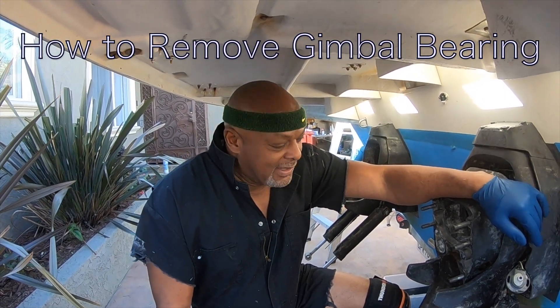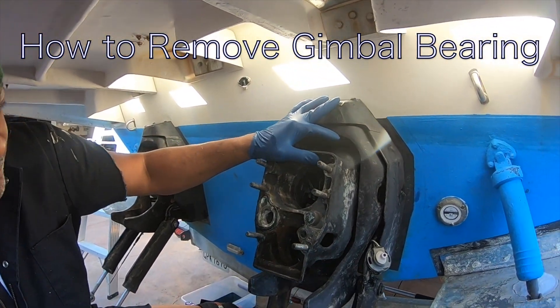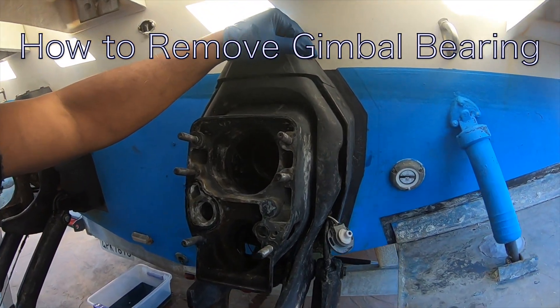This is Big Al T. Today I'm going to change the gimbal bearing on my Volvo Penta SX. I'm going to pull this old gimbal out and put another gimbal in.